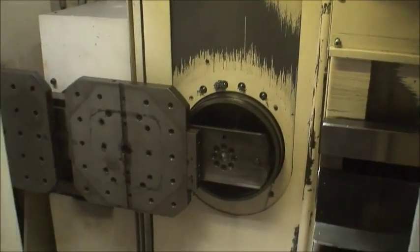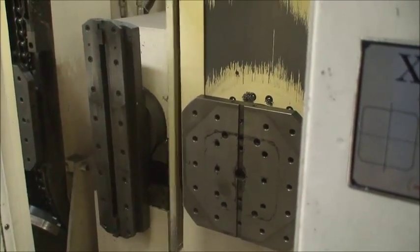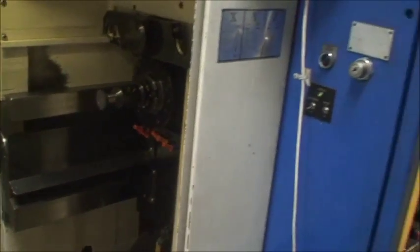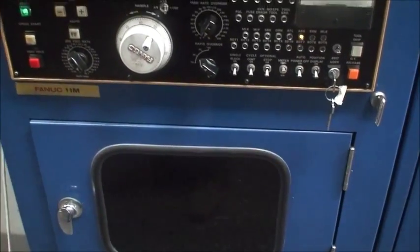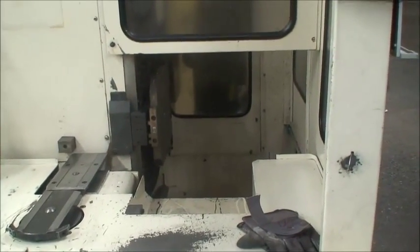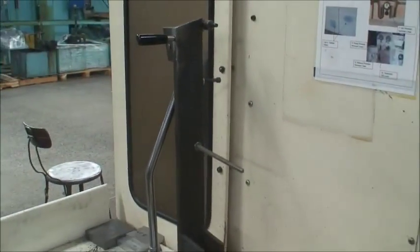Pallet change here. If you want to do a manual workload pallet change — this arm here will assist in the unload of the pallet.